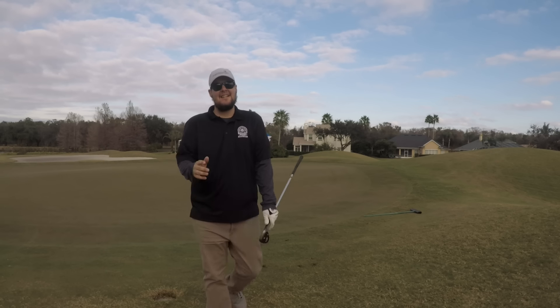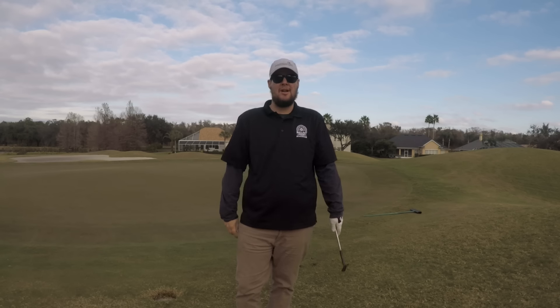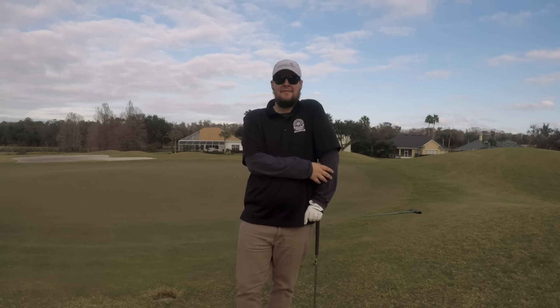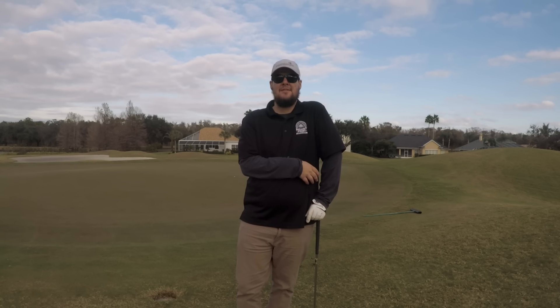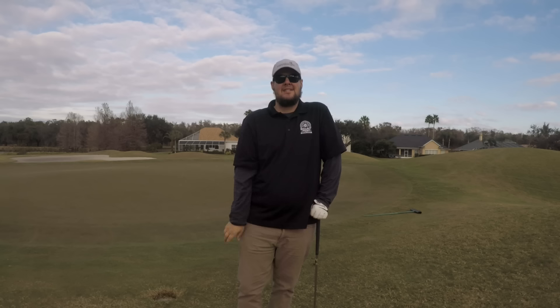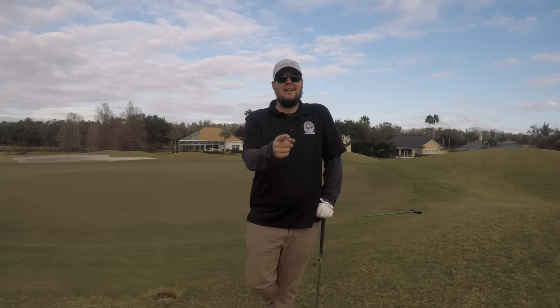All right guys, there you have it — the Srixon versus the cheapest golf ball at Walmart, a pink Nitro golf ball. Is there a huge difference? Not as much as I thought there was going to be. Hope you enjoyed watching it. I've been John Armstrong, you've been watching Stacked Golf. Be sure to follow us on Facebook, Instagram, and Twitter, and I'll see you next time.